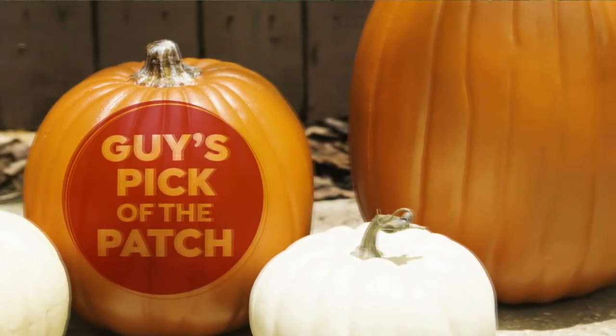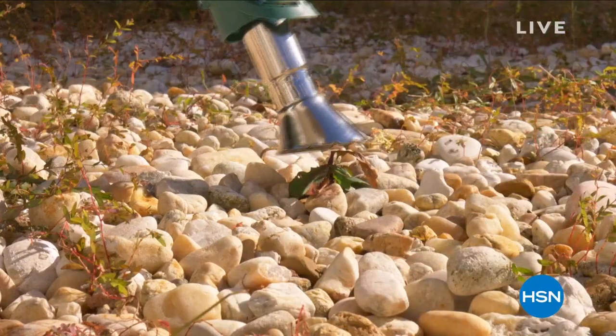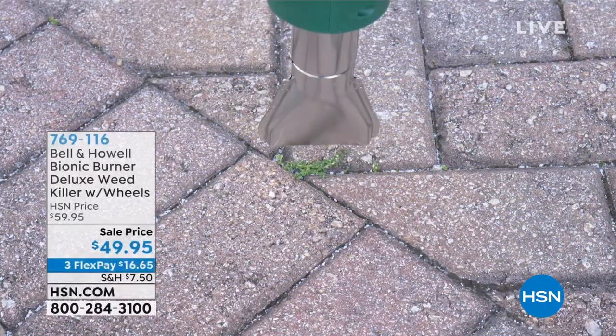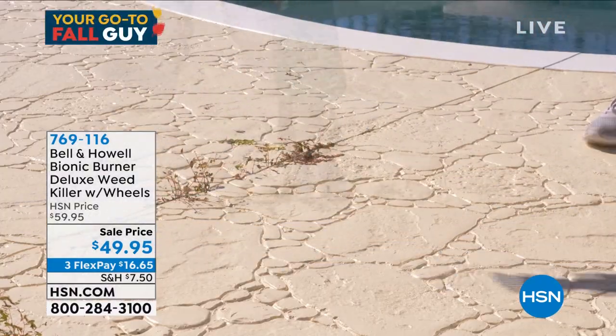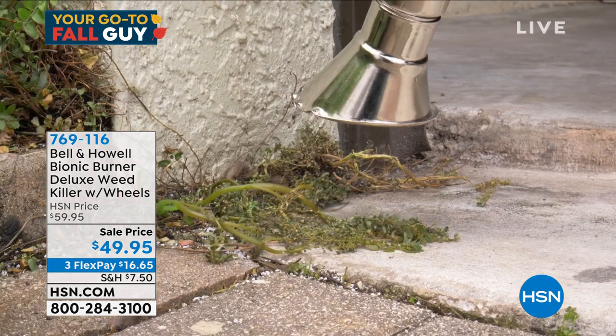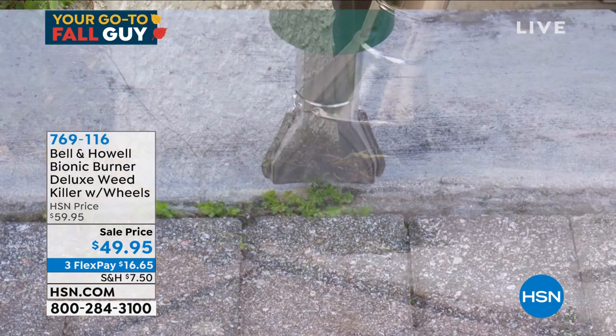I've gotta figure out how to get rid of these weeds. We've got the Bionic Burner — it'll instantly kill and burn out any weeds, any debris, anything you need to get rid of in your sidewalk or on your driveway. All you do is plug it in, get an extension cord if needed, and go right up to the weed within about three or four inches.